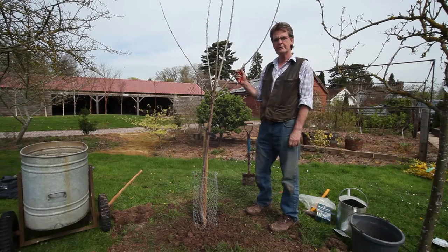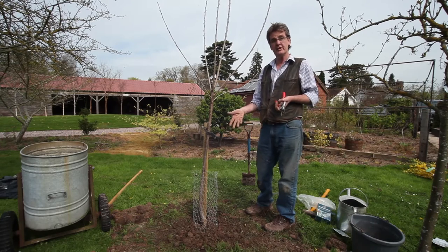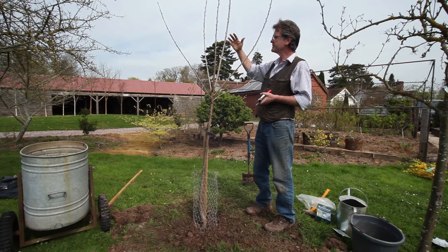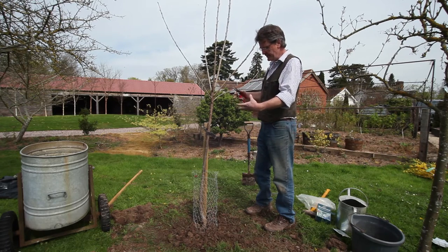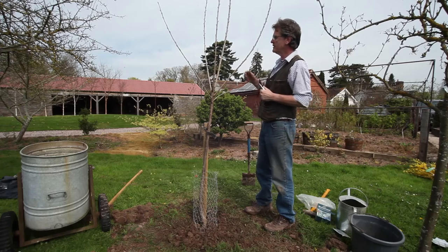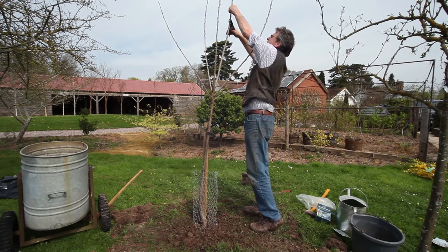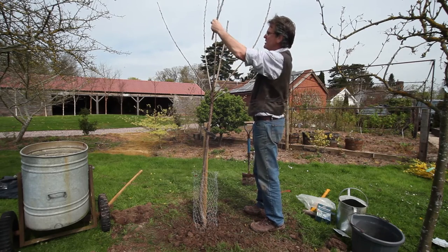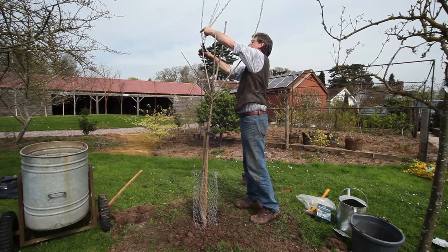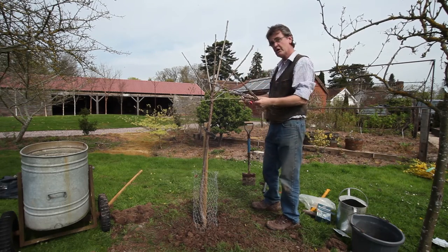It's particularly important with bare root trees that we do some pruning immediately after planting. The reason is that when a tree is lifted from the nursery and its roots are cut, we balance the tree by removing some of the branches or parts of them, to help the tree have enough energy to establish in the first year. I recommend that all last year's extension growth is cut back by half, cutting to a bud. On the main leader and other branches, again removing half — this balances the tree nicely.